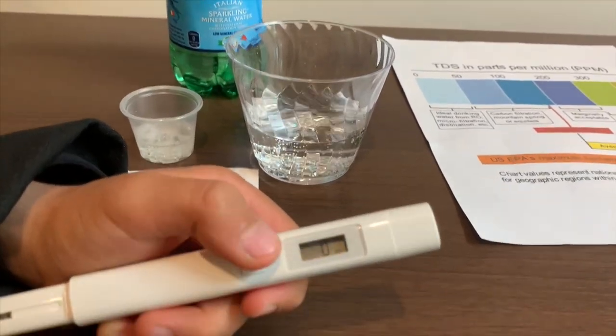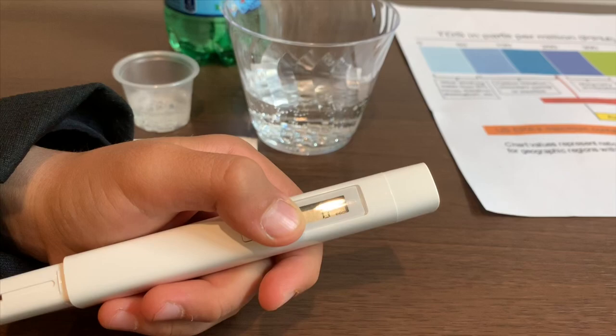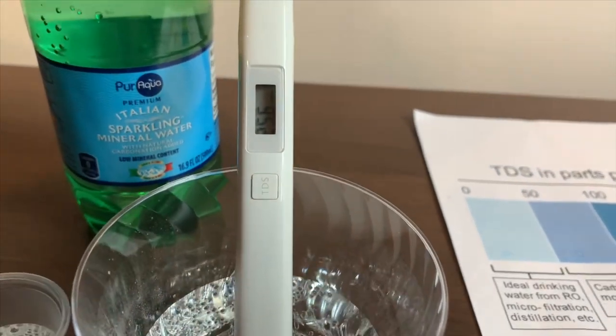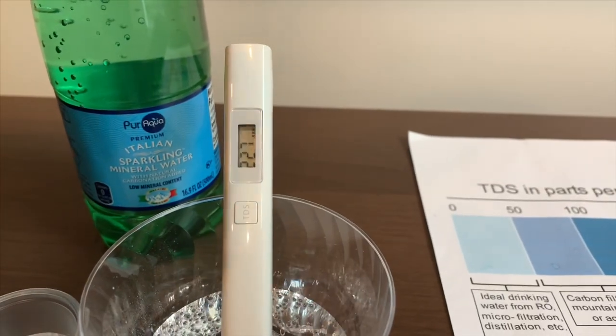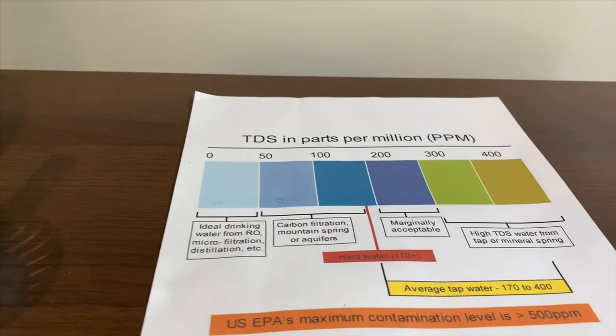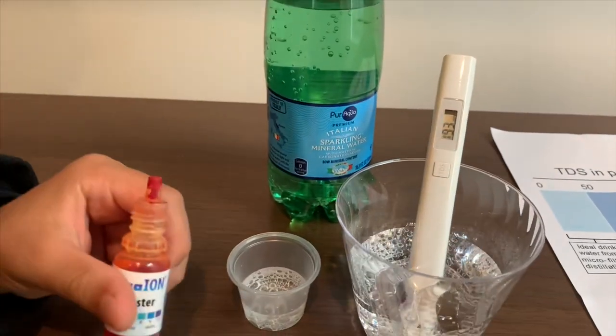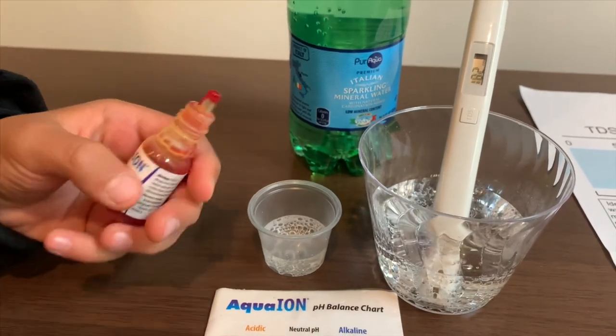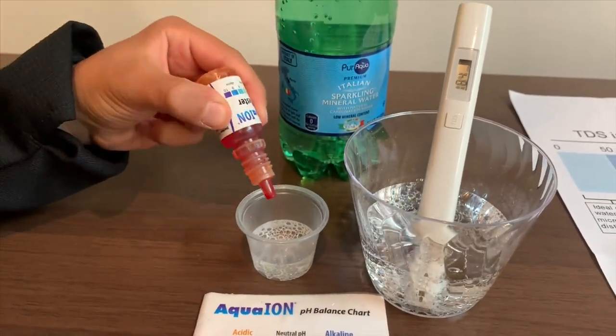Turn on the TDS tester, make sure it says zero, and put it in. It's in the 200s — that is average tap water. Now let's test the pH level. If you want to buy this pH tester, check the link down below.